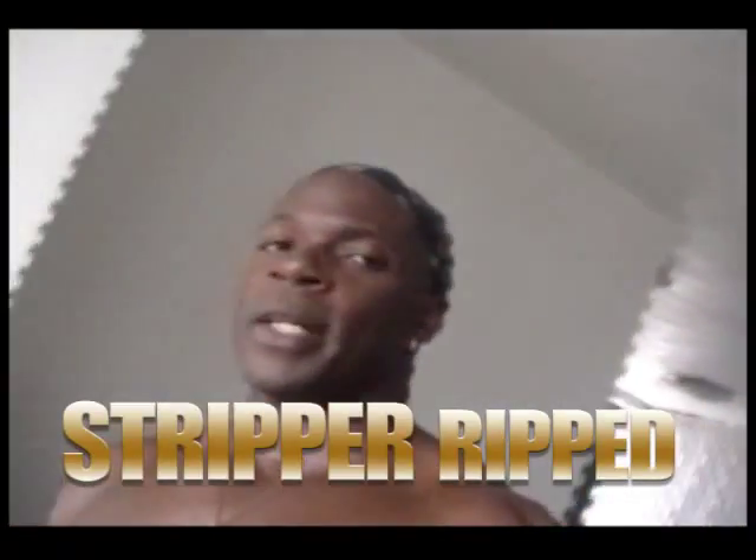Hey guys, what's up? Diesel J here from STRIPPERRIPPED.COM. Today we'll be focusing on a simple yet very effective tricep exercise: the standing one-arm dumbbell tricep extension. Try saying that three times as fast.